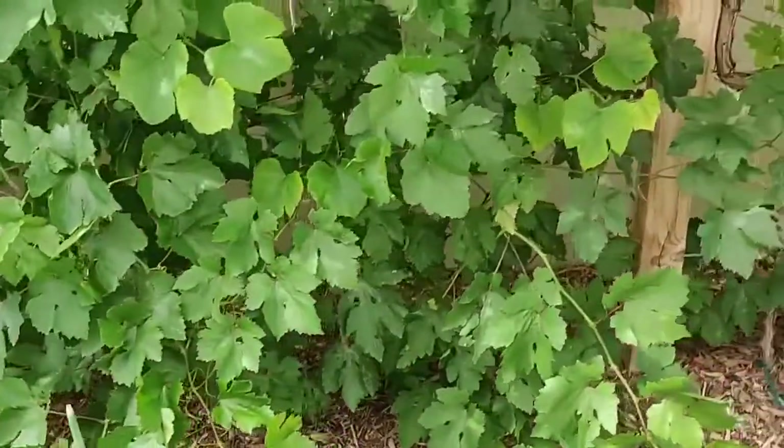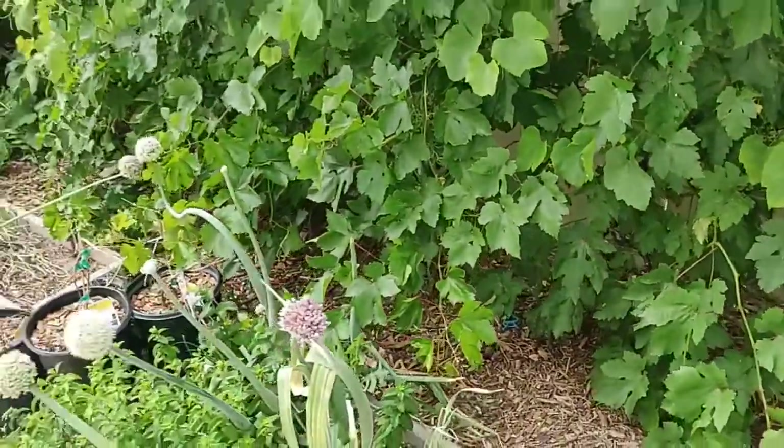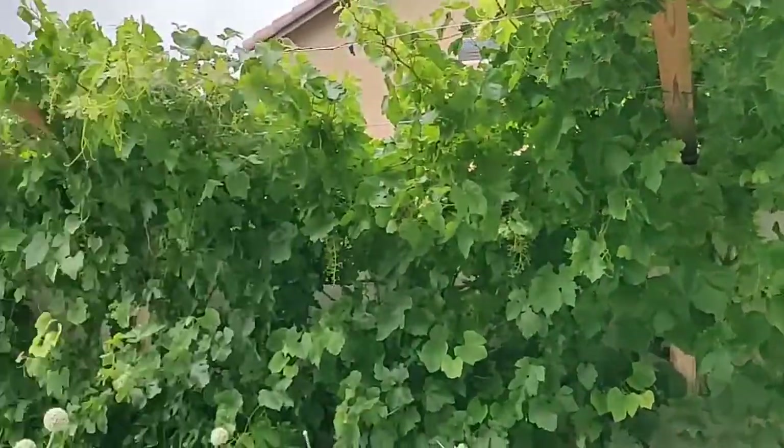I kind of fixed my little jumping bug problem that used to be going on down here. The Dr. Zymes from John Kohler's video seemed to work. That's an update on the grapes — everything is doing well.